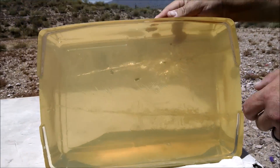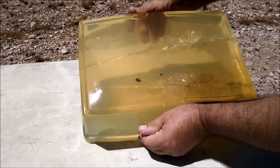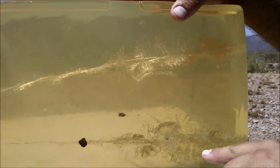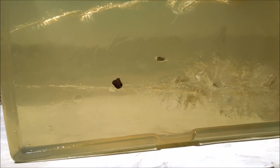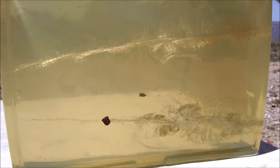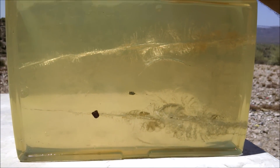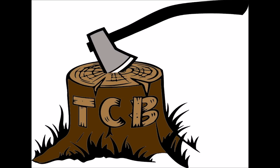I'll flip that around. You can better look at some of these nine millimeter fragments. Now of course the nine mil's on the bottom. Fragment. Fragment. Fragment. Fragment. All right.